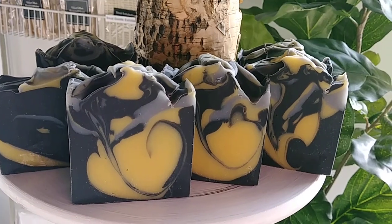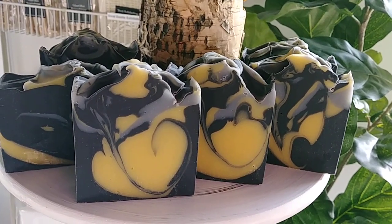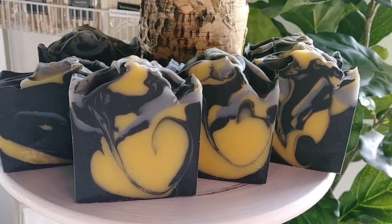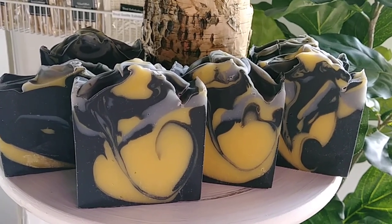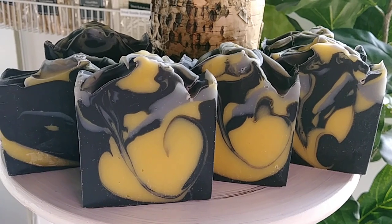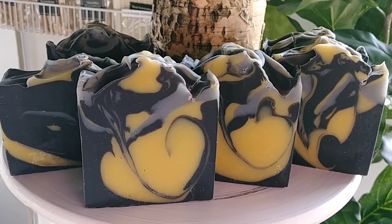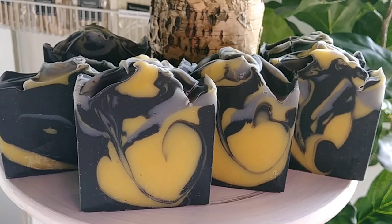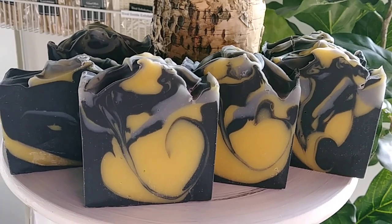One of the techniques that we use is called swirling the soap. Follow me today, friends, because these soap bars that you're looking at are new to our online fundraising collection. This is my activated charcoal swirl — it's now available.